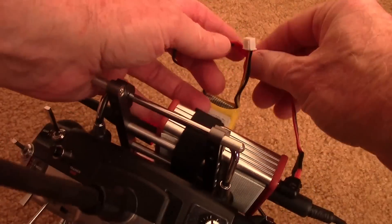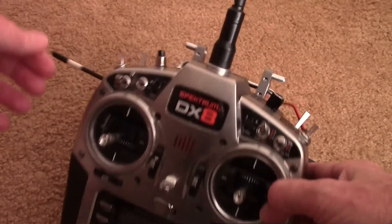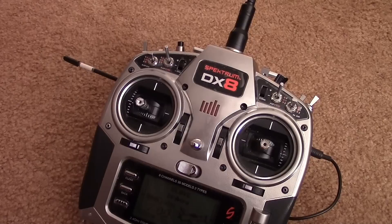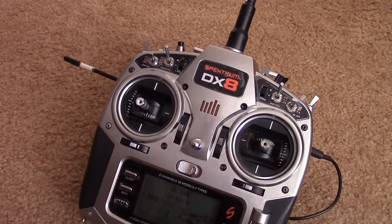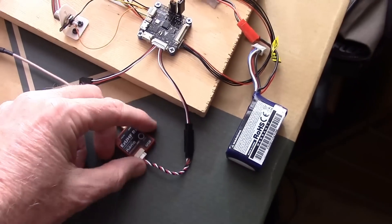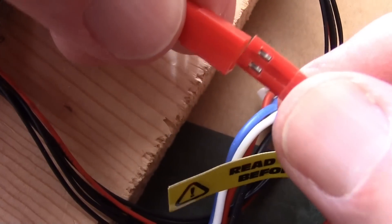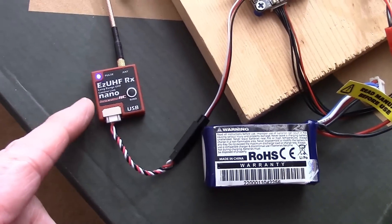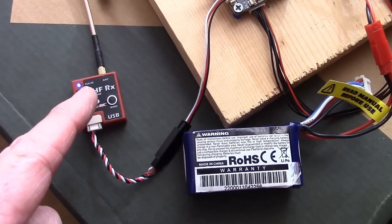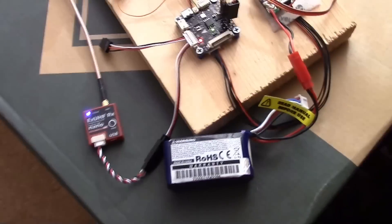Cycle the power on the radio — unplug the power and plug it back in. You'll hear beep-beep-beep, then a single beep, which means it's all set. With the receiver plugged into my test board with the flight controller in PPM mode, once the battery is plugged in, the light changes from rapid flashing to slow blinking, meaning I have a bind and a connection.